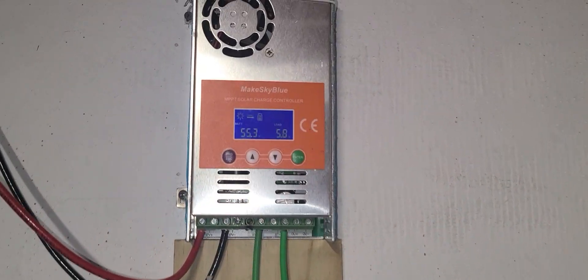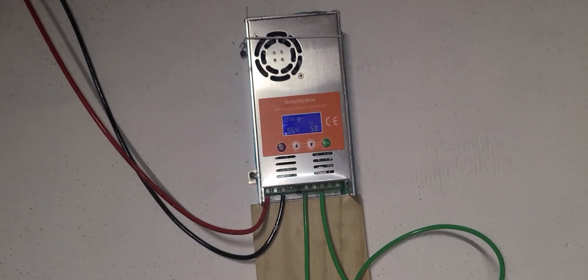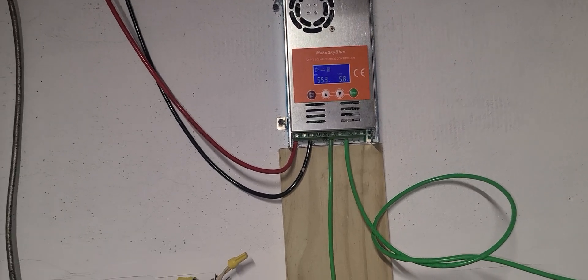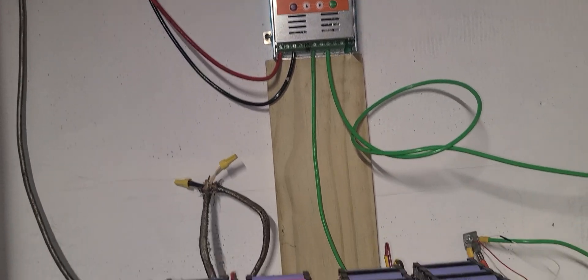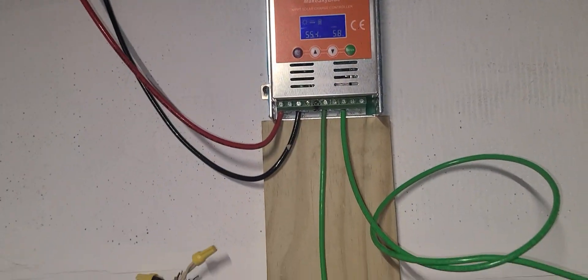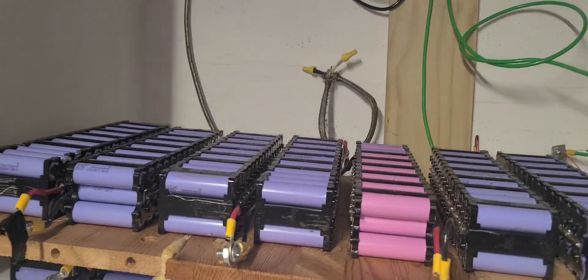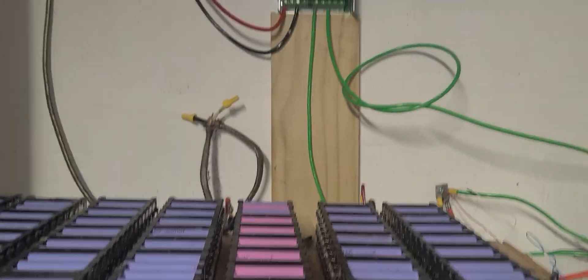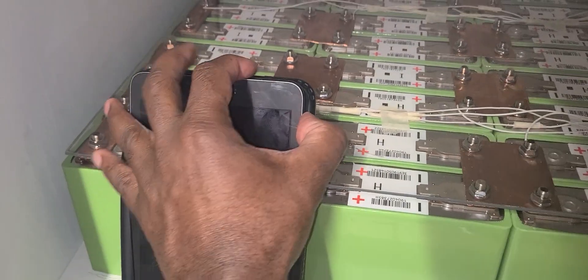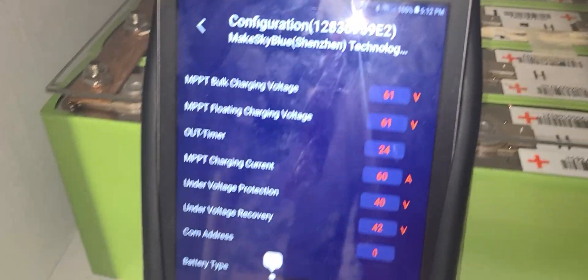I don't think this is made for LiFePO4 — lithium iron phosphate. I read some of the literature and I think it's made for gel batteries and some other types, but not for lithium iron phosphate. I sent an email to the manufacturer in Japan and they were not responding. I also sent them one of my videos asking if they could help me reconfigure it, but I was able to manipulate it from here. I changed the parameter to 61.